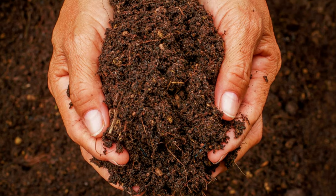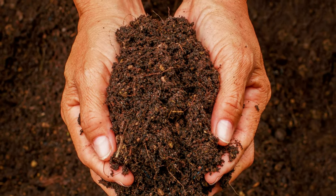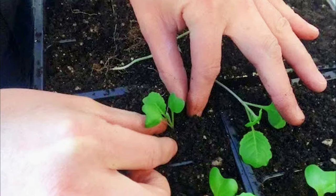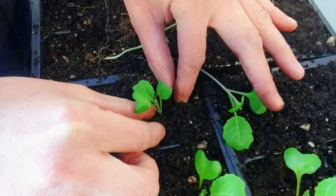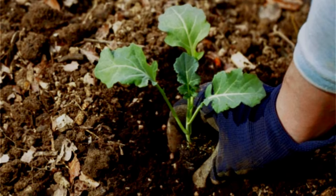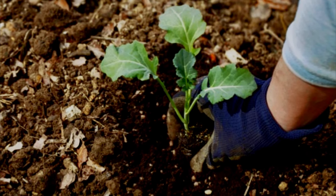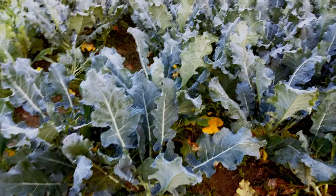Use a potting mix that is nutrient-rich and well draining. Carefully take out the sapling without hurting its root system and place it inside the large container or directly in the ground. Repeat the same process for each sapling. Then water gently to make the soil moist and keep it in bright indirect sunlight for three to four days.